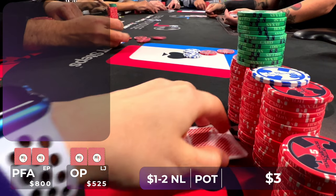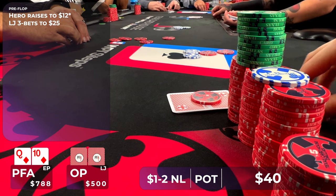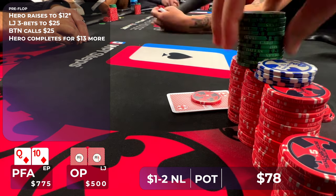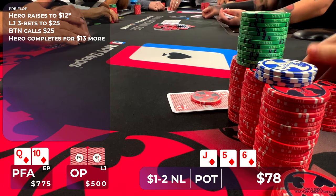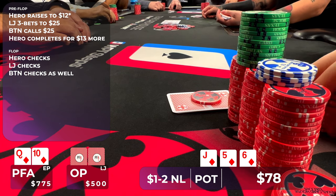In this hand, I raise in early position to $15 with Queen-10 of diamonds. The low jack then 3-bets to $25, the button calls, and now it's back on me. This is a very small sizing, so we're never folding. We're going three ways to a flop of Jack-6-5 with all diamonds, so we flop the Queen-High flush. I'm going to check it over to the original raiser. He checks, and sadly the button checks back, so we're headed to a turn card.